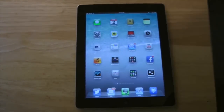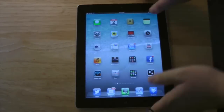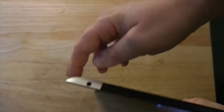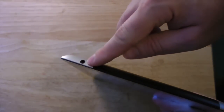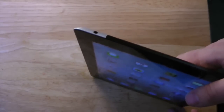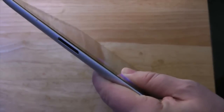If you want to plug in headphones, look over here on the top of the iPad — there's a little hole where you can plug them in. You just stick it in there and you'll start hearing your sound through the headphones. On the bottom of the iPad, there's a little slot where you would charge the iPad.